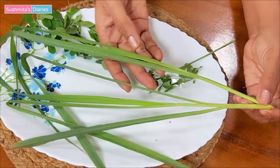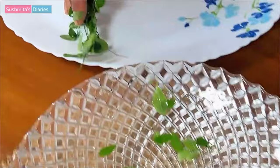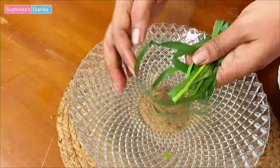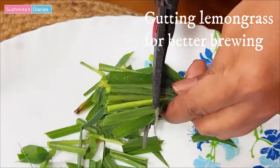So let's wash the Moringa leaves and lemongrass properly before brewing them. I will cut the lemongrass into smaller pieces for making it brew better.